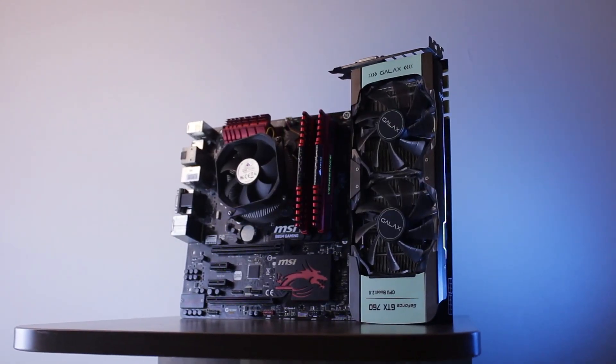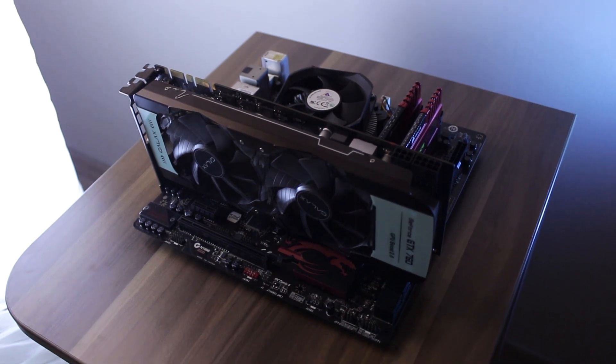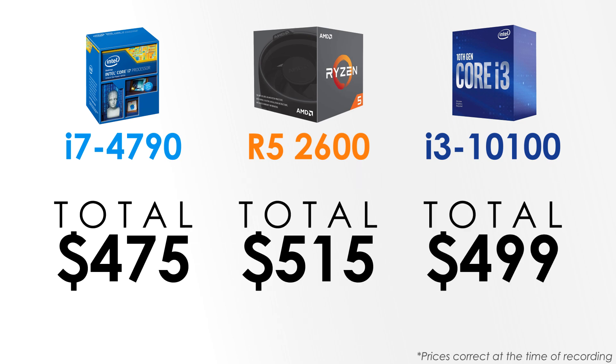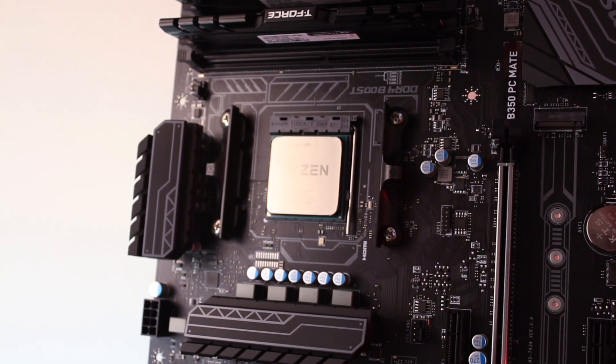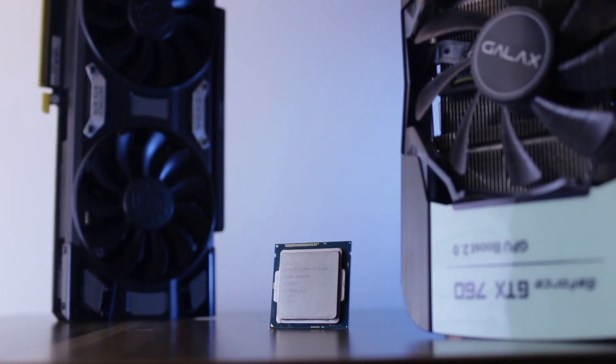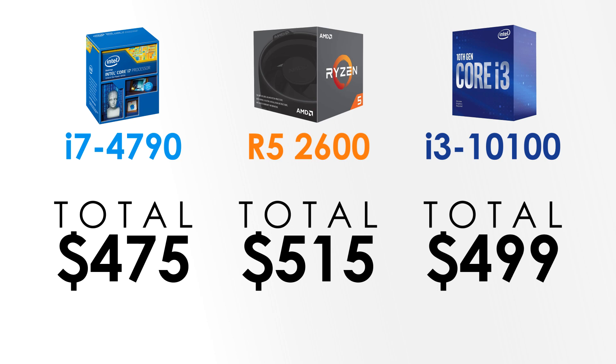Now let's look at the pricing and alternative options to see whether spending $475 to build a used PC like this from scratch is worth it. For about $30–40 more you can build a PC with a Ryzen 5 2600 — I have a comparison coming soon — or you can go for the 10th gen i3, both of which are much better choices compared to the i7-4790 build. By going with Ryzen or 10th gen Intel platforms, you'll have a much better upgrade path and are less likely to have reliability issues since these platforms are much newer. So I'd say only go for this setup if you find the CPU and board, or maybe even the whole PC, for a good deal — otherwise, it's simply not worth it.